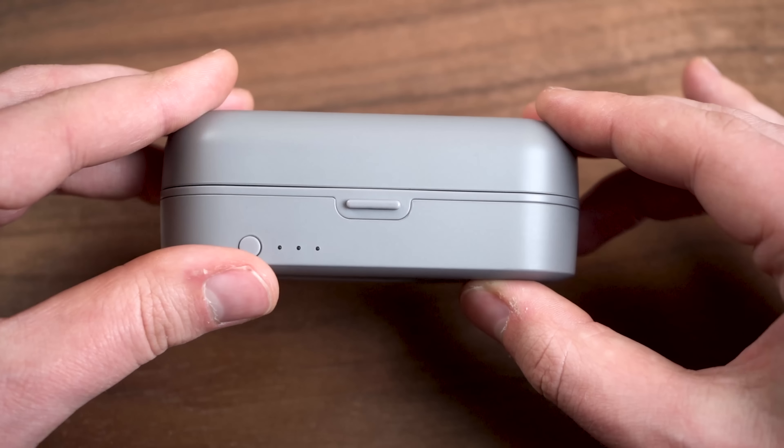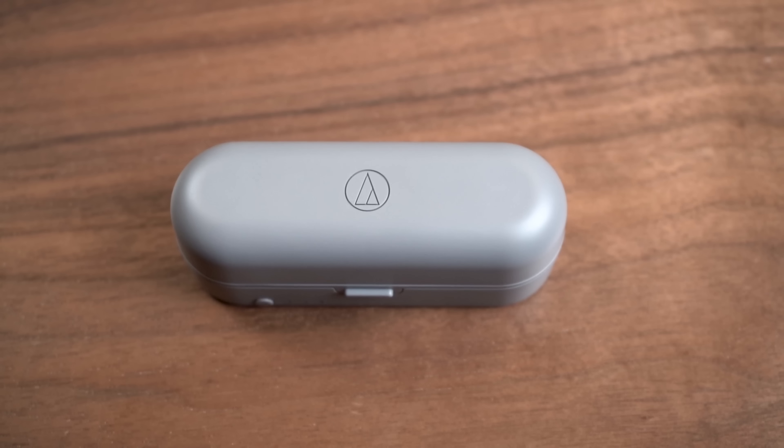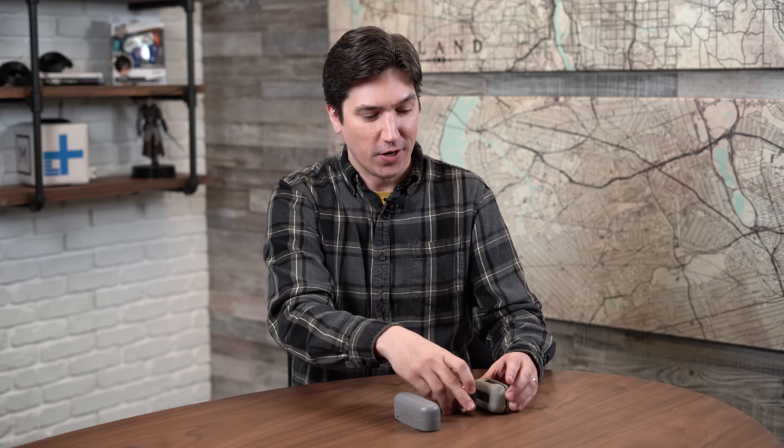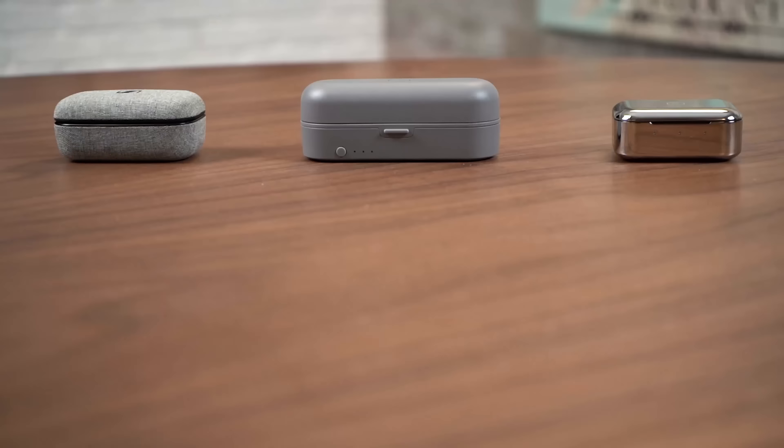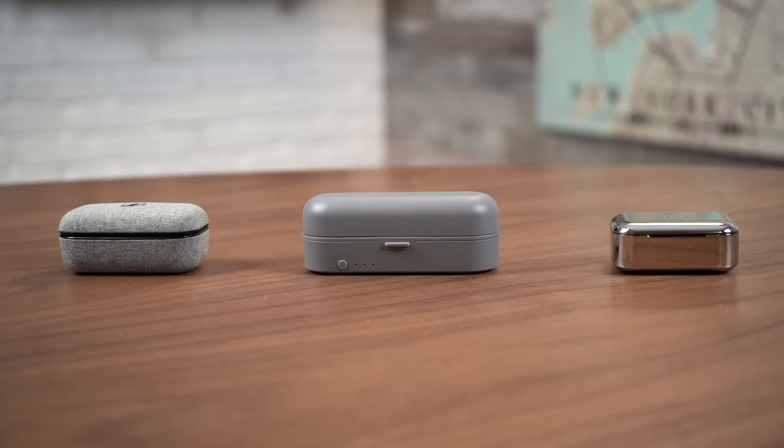At $250, that might not be enough to make you want to pick these earbuds up. The CKR7s sort of differentiate themselves right away from the sheer size of the case. This thing is large and in charge — quite a bit bigger than competitors such as the Sennheiser Momentum and the MW07 from Master & Dynamic, about one and a half times the size of those, so it's going to be pretty big in your pocket.